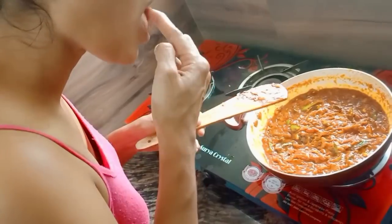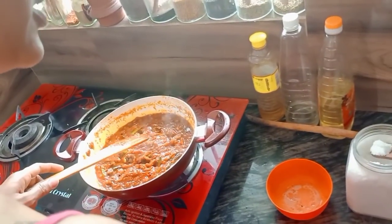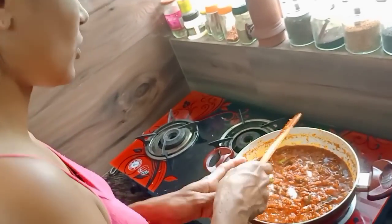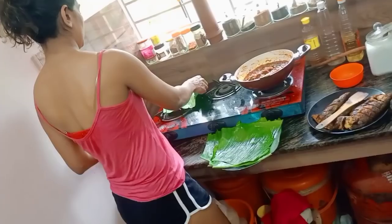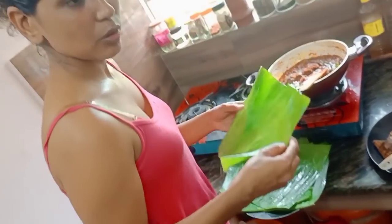I am stirring it in a bowl. I will mix it with a cup of corn. We will mix it well.